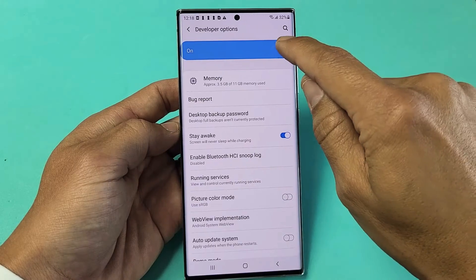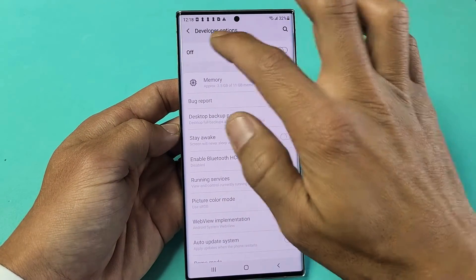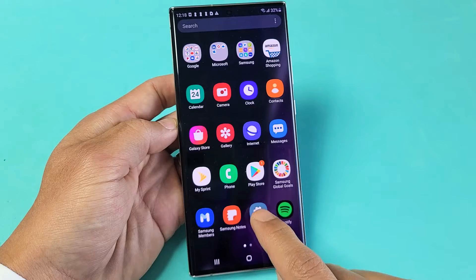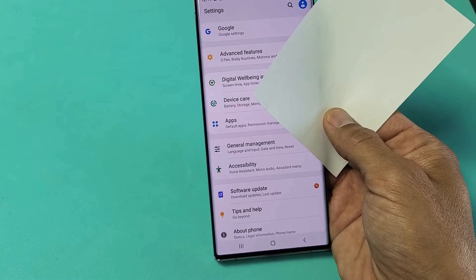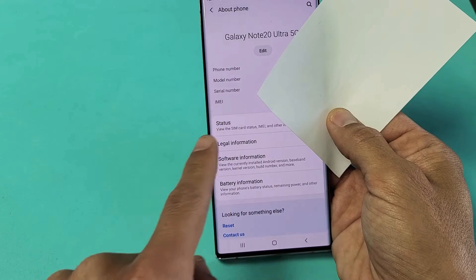So how do you get here? First thing we're going to do is enable developer options. So let's go to settings now. You can swipe up in the middle of your screen and go to settings. Then from here, we're going to scroll all the way down to the very bottom. It says About Phone down here — tap on About Phone right here, and I'm just hiding my personal information.